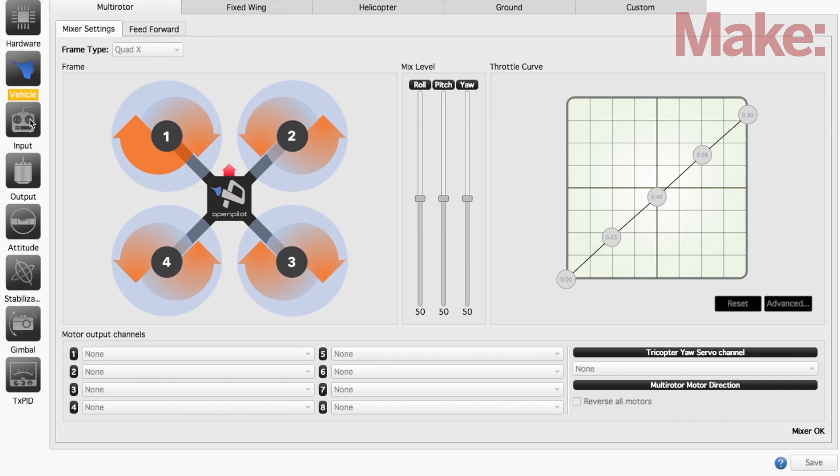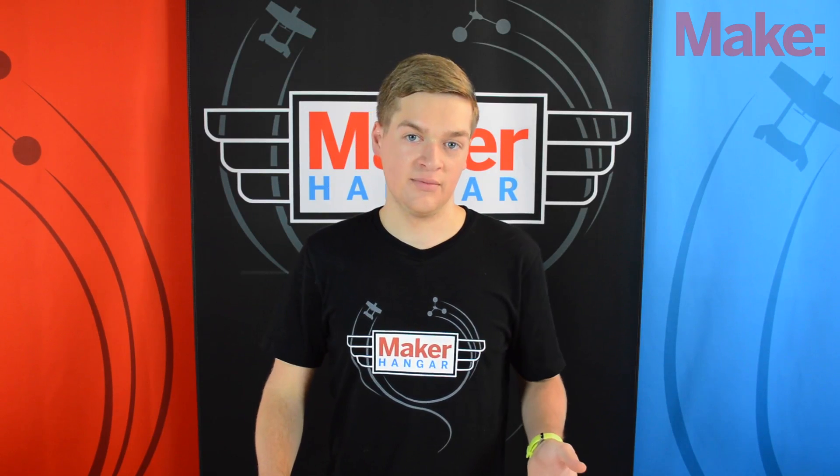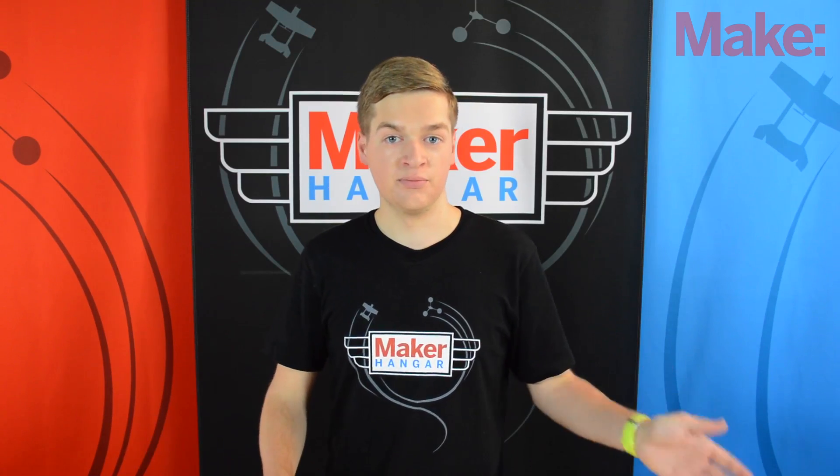You have full control over the PID settings, and this is where it can get a bit tricky. Tuning the multi-copter takes time, and it's a lot of going back and forth between your computer and your flight site to program it. But once you've programmed it properly, the multi-copter that it's controlling will fly like it's on rails.